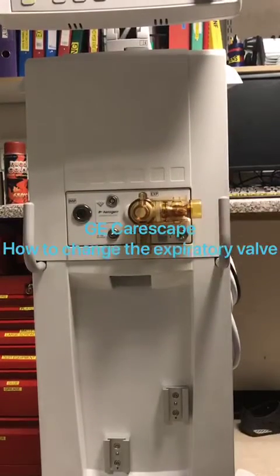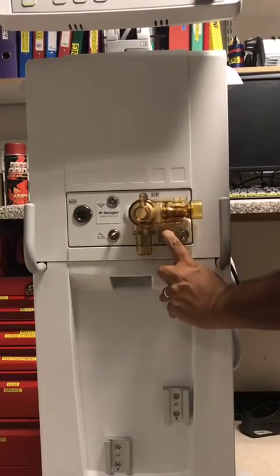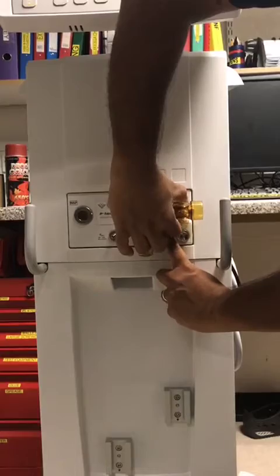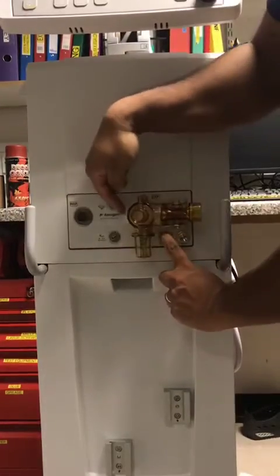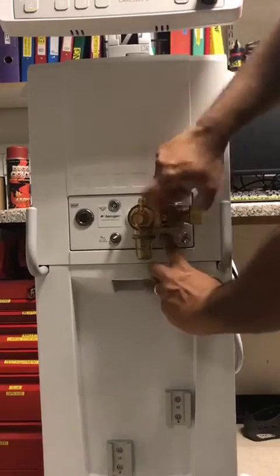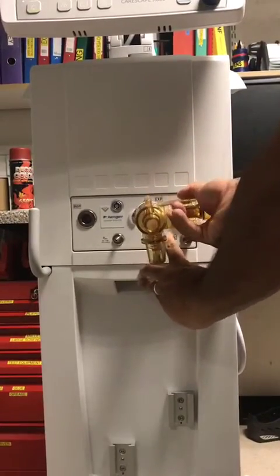You've got the expiratory valve over here. You've got a little grey button that you push down. You pull the expiratory valve towards you — there's a bit of a groove here and you just pull it out towards you and it comes off.